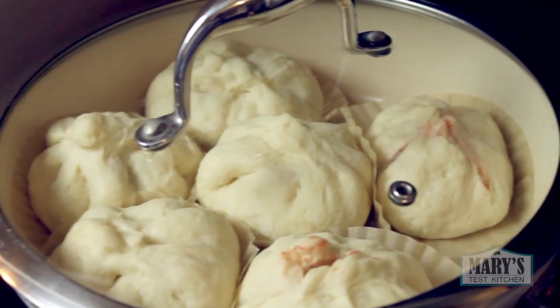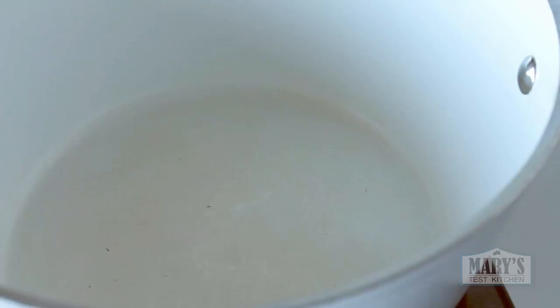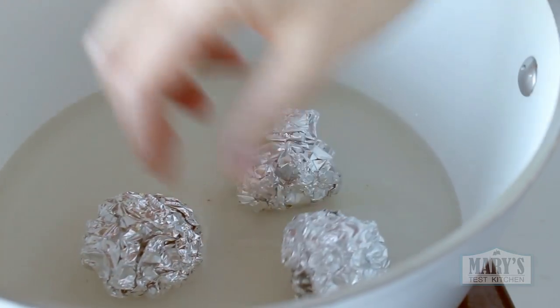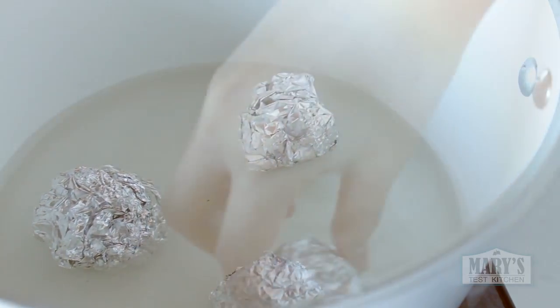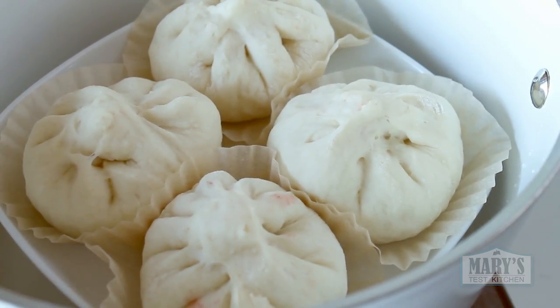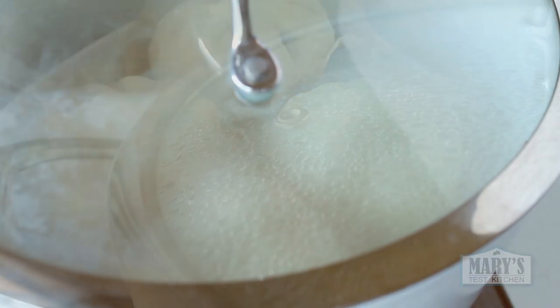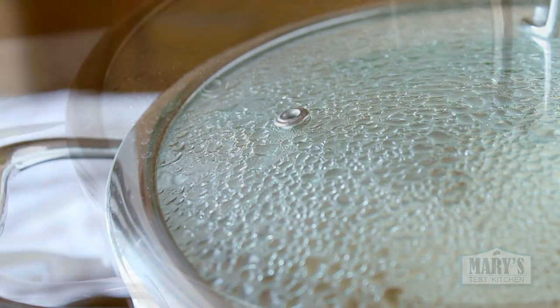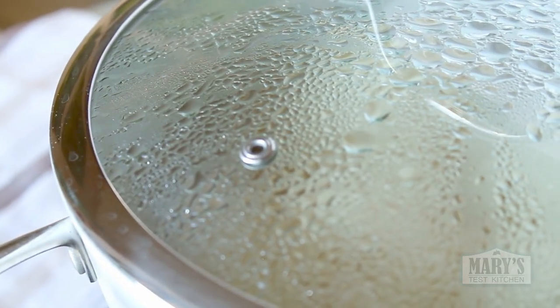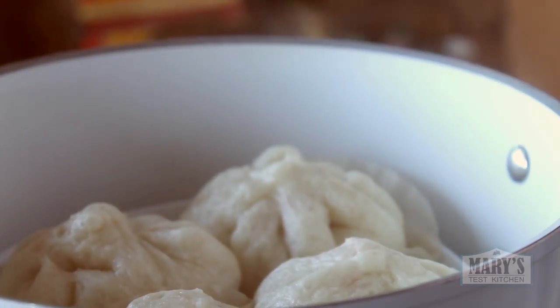When they are almost puffed up, you can set up your steaming apparatus. I usually use a steamer with bamboo baskets, which impart a wonderful aroma to the buns and your kitchen. But if you don't have those, fill the bottom of a large pot with water and stick in some balled-up aluminum foil, then place your plate of puffed-up buns on top — make sure they have room to expand. Turn the heat to high so the water starts boiling, and when steam starts to come out, lower the heat to medium or medium-high and let that steam for 10 minutes. Afterwards, take it off the heat but keep the lid on for a couple of minutes.